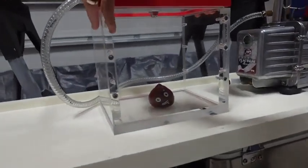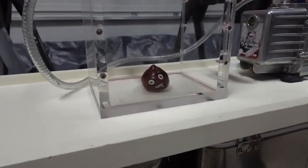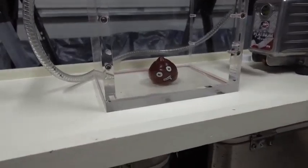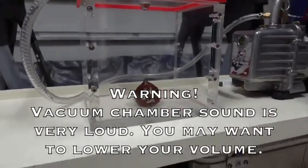I think of a name for the little guy — Tommy the Turd! Yeah, we'll see what happens as the vacuum chamber turns on.